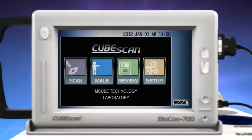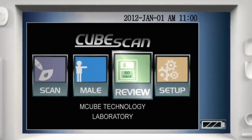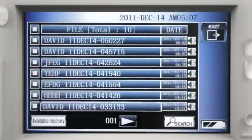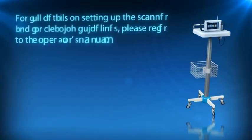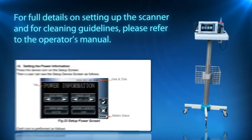From the home screen, saved data may be retrieved by selecting Review from the menu options. Select the required patient record from the list to view and print if required. For full details on setting up the scanner and for cleaning guidelines, please refer to the operator's manual.